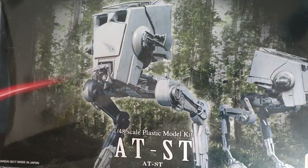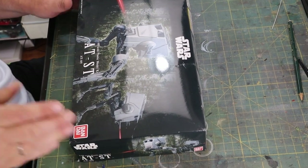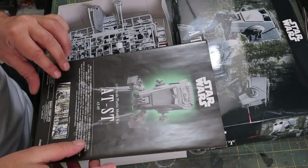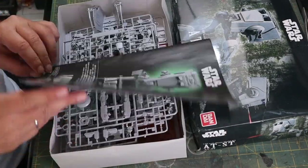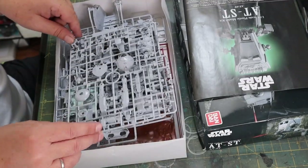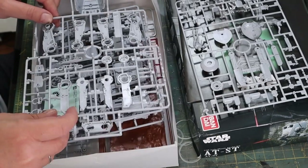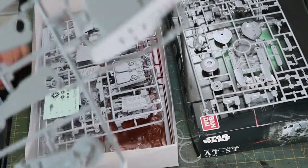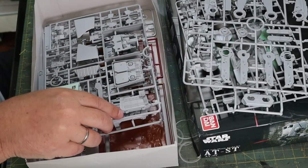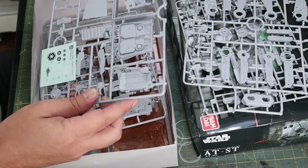Hello again everybody and welcome back to Fujit's Blitz. Today we are going to be building the AT-ST from Bandai - it's 1/48 scale. This is actually a beautiful little model. This is the opening of the box so you can see what's in there. A highly detailed instruction manual, pretty straightforward - the parts are beautifully molded, nice and crisp with a lot of detail.